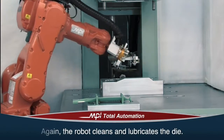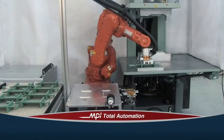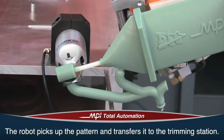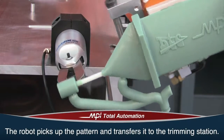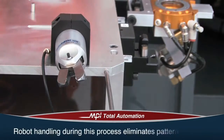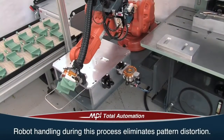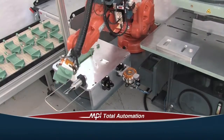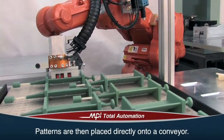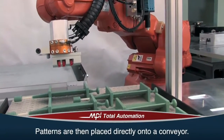The robot returns to the pattern setter, picks up the pattern, and transfers it to the trimming station. Here, the injection runners are removed. Robotic trimming accurately removes the injection runner flush to the pattern. Robot handling during this process eliminates pattern distortion. The patterns are then placed directly onto a conveyor or into a tray one at a time and indexed to the next operation.